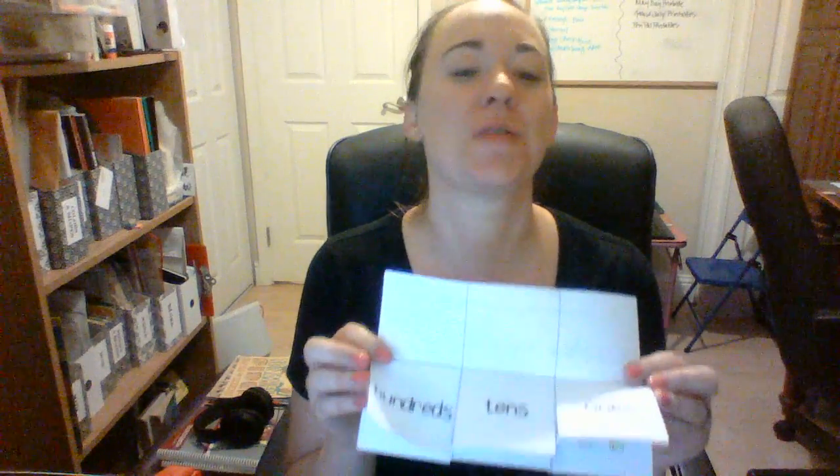It should be pretty easy, as long as we get it printed correctly — this should be very easy to put together. I'm going to show you how to put it together in just a minute.